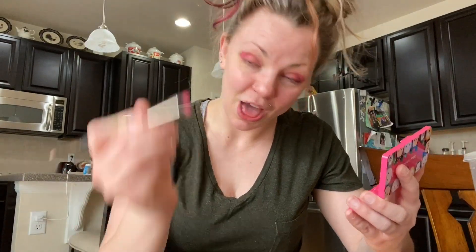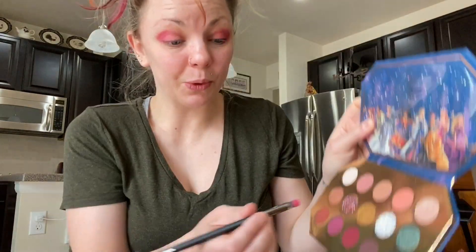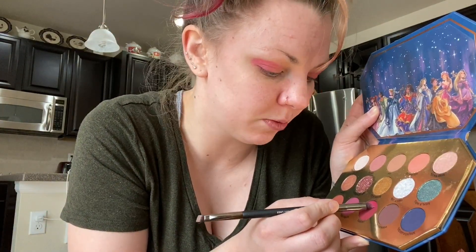Now I want to keep darkening it — I'm actually going to use the same one. Should I not do that? Do you guys mix your brushes in the colors? Because I do. Is that a bad thing? We're going to use a little bit of Gaston — just a little bit — and I just dabba-dabba-dabba. Now we're blending Gaston. Holy cow, this is why I start looking like a clown.